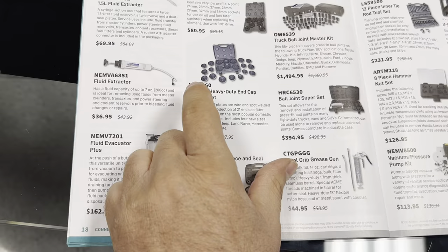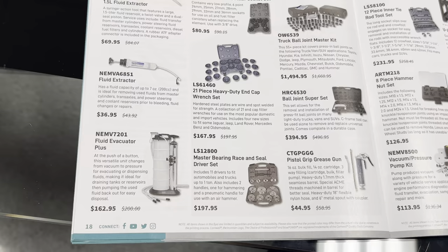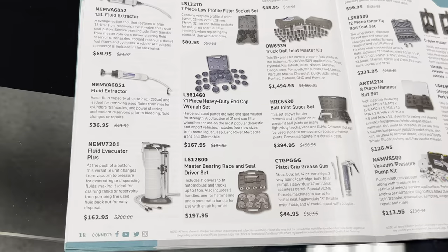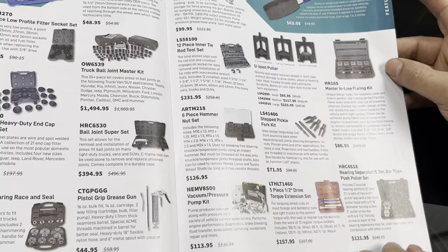I guess that's for when you're changing oil — the 21-piece heavy duty end cap wrench set. Then fluid extractors; I got a cheap one from Harbor Freight to service my air compressor. Also extension store torque extensions and a push-puller.